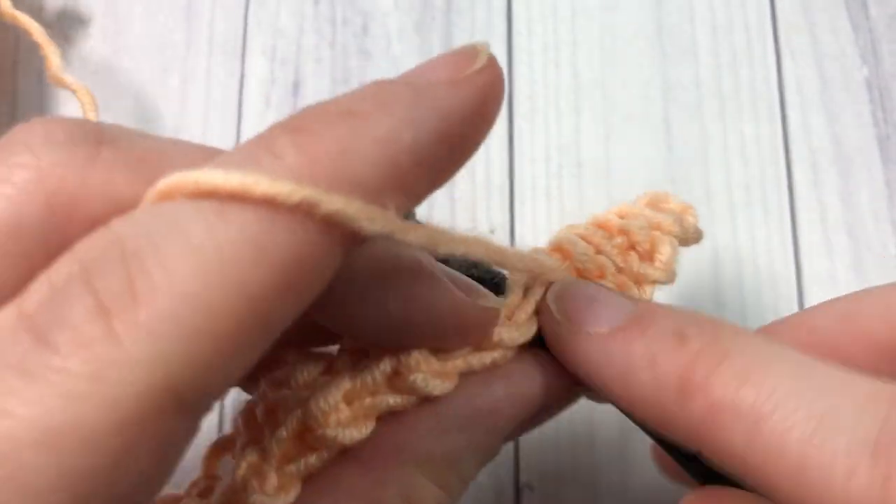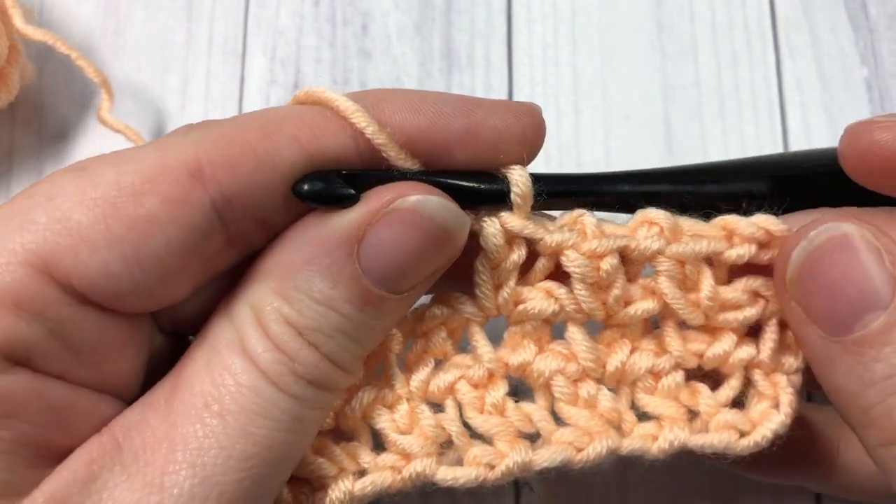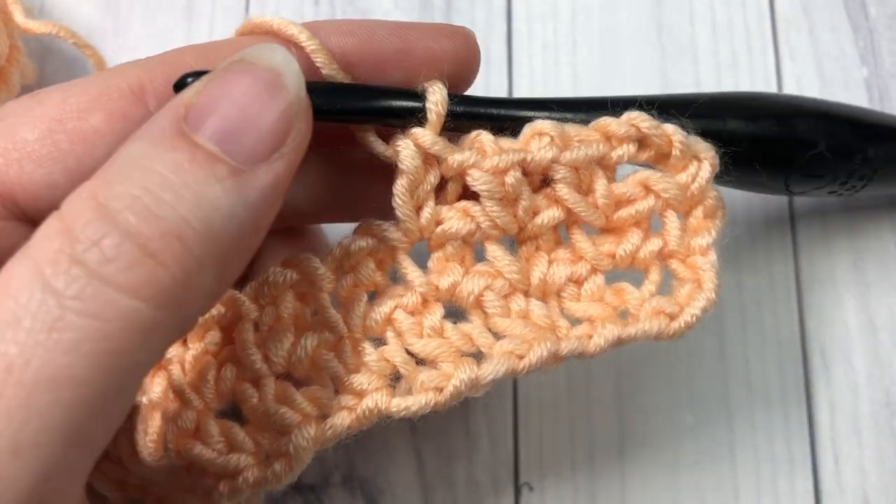Thank you so much for joining me, and I look forward to seeing you again next week. Until then, happy crocheting — bye!